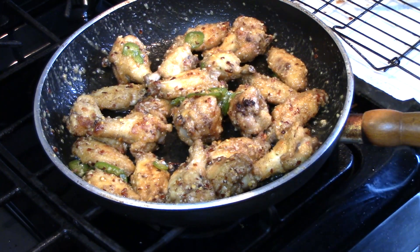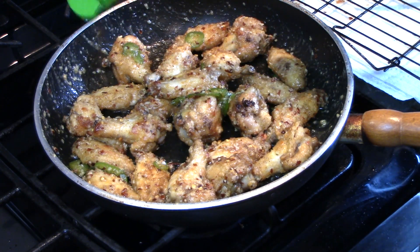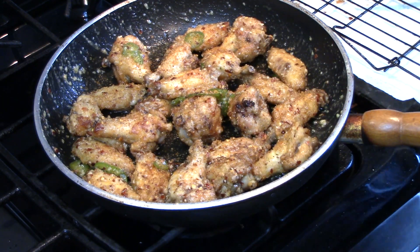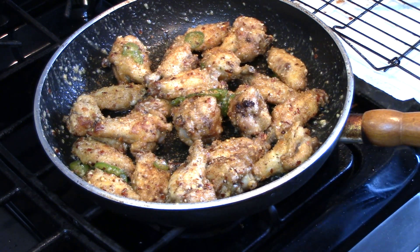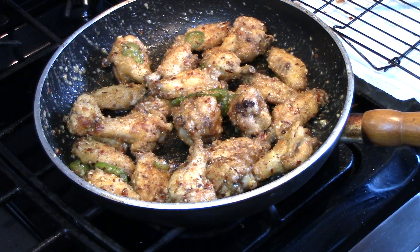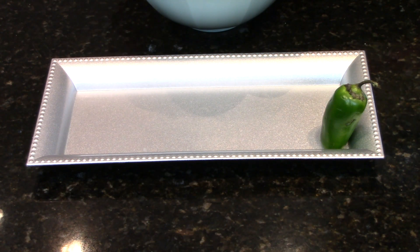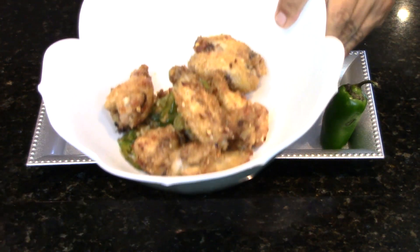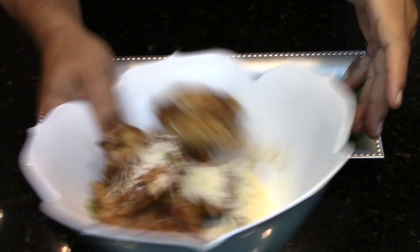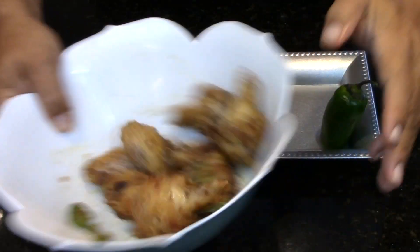I'm going to hit it with a little extra seasoning, and that is some garlic spicy chicken wings right there. I got about half of those chicken wings and I'm adding some parmesan cheese — oops, get back in there, no escapees!